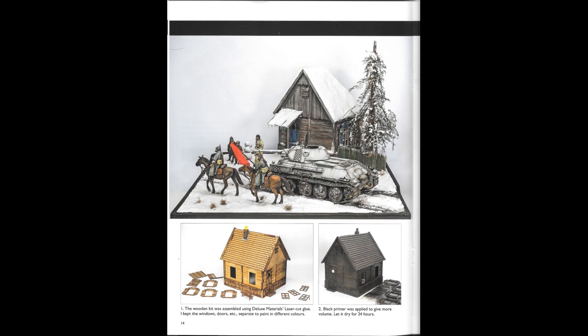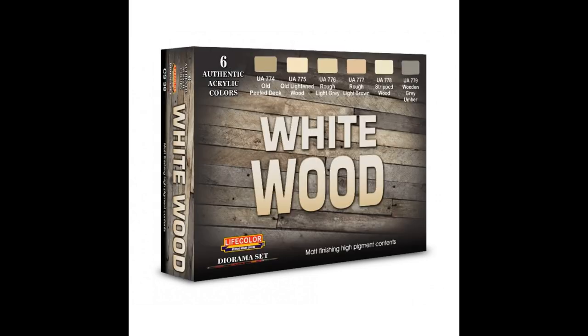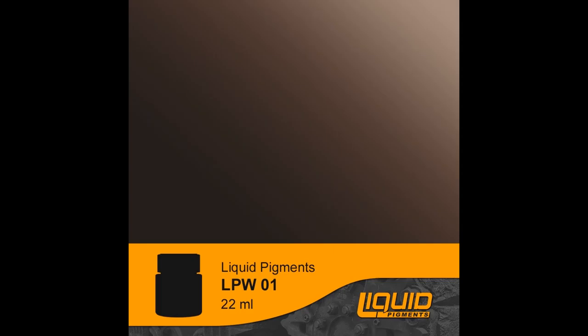The paint sets used are black rubber shades of black, white wood set CS38, weathered wood CS20, colours field blue UA404, and colour German light blau UA234, and liquid pigments LPW01 and LPW18.